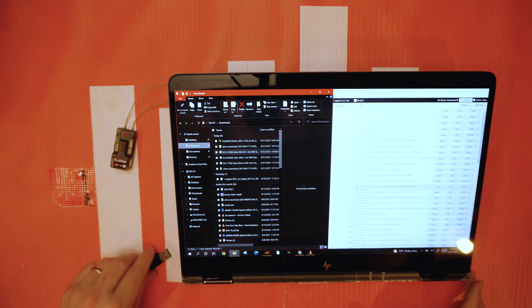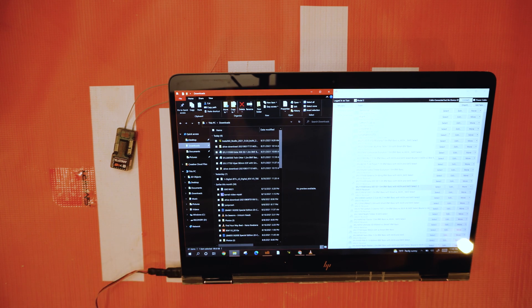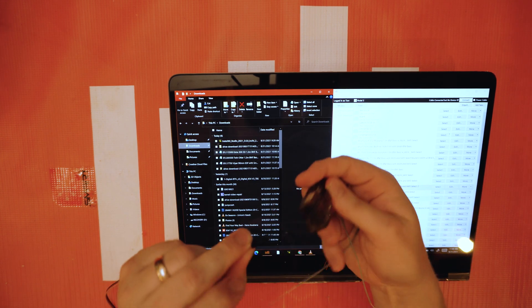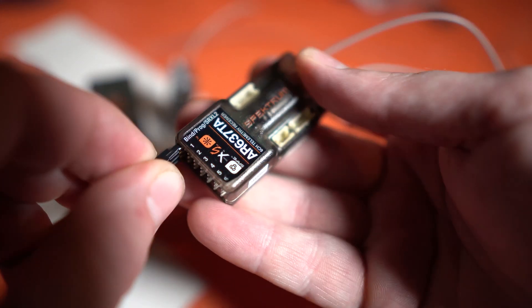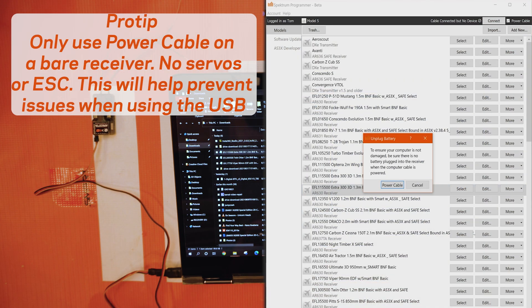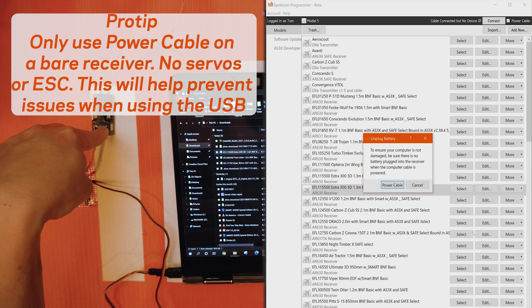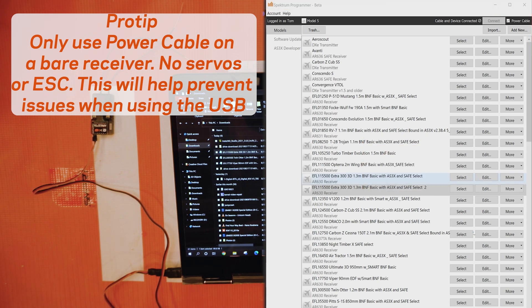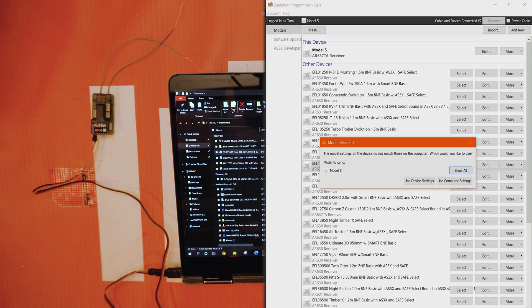The next step is to plug in your USB cable into the AR637TA — and like I said, this works with any of the supported receivers. Plug it into the bind/prog port right there. Set it down, and then hit Connect or Power Cable and Connect at the top. If you still have servos plugged into this, do not use Power Cable — just plug a battery into it. The software reminds you of that, but I want to make sure you're aware.